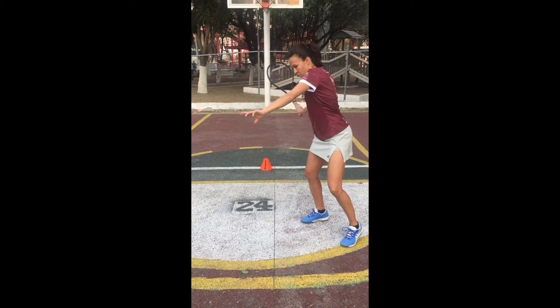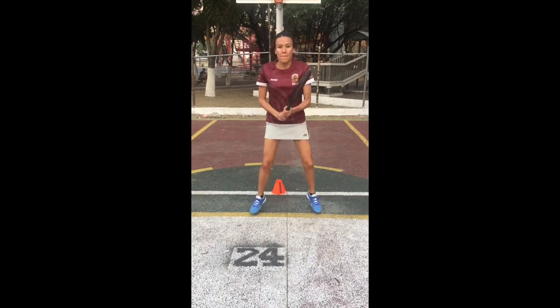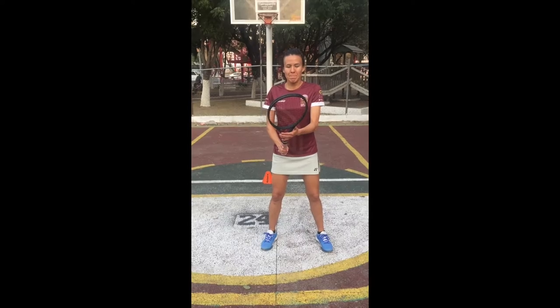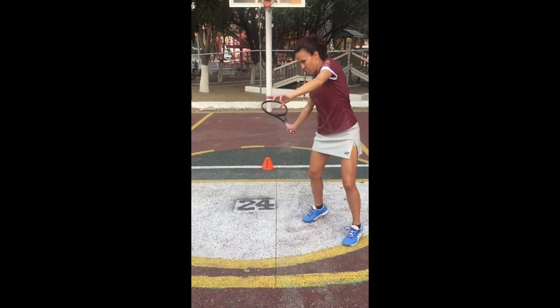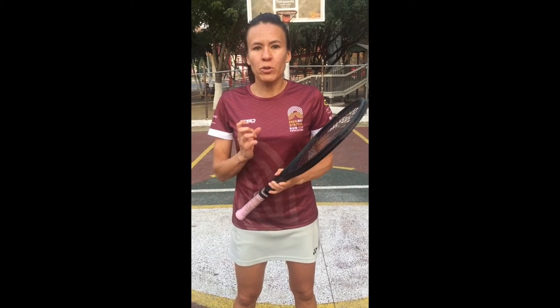Now we're going to concentrate on the role of the left arm. The left arm, or your non-dominant arm, is really important in any stroke. Let's talk about the role of the non-dominant arm in a forehand — specifically the role of your left side of your body, especially your left arm. For you to be able to hit the ball in the most efficient and most powerful way, the left hand has a crucial role.